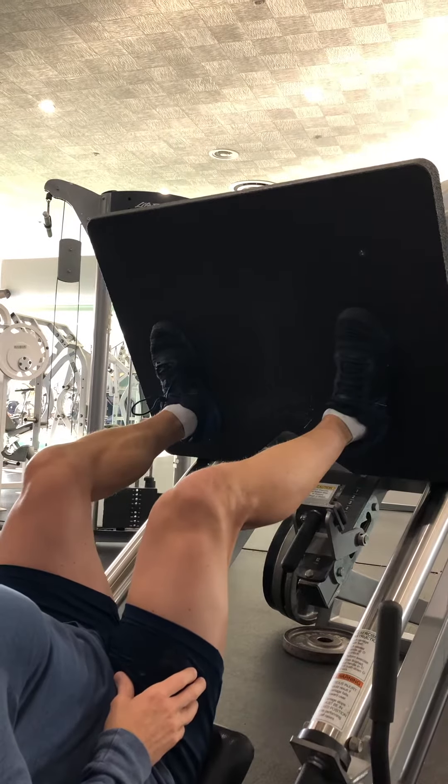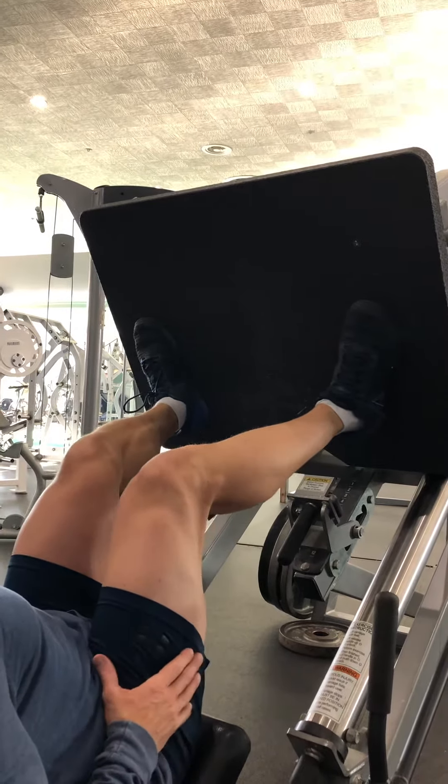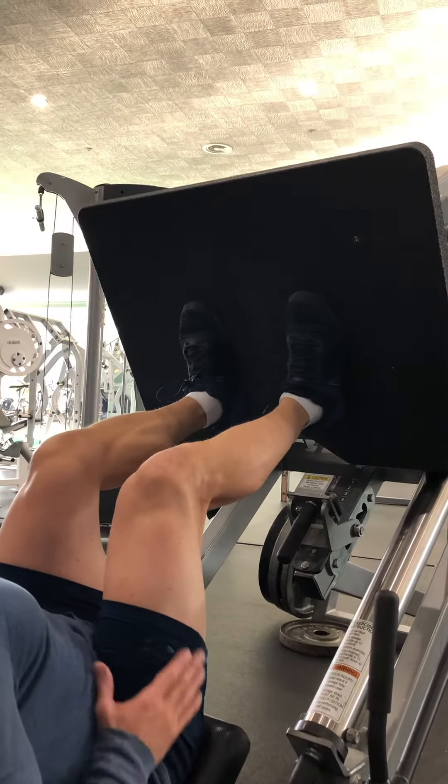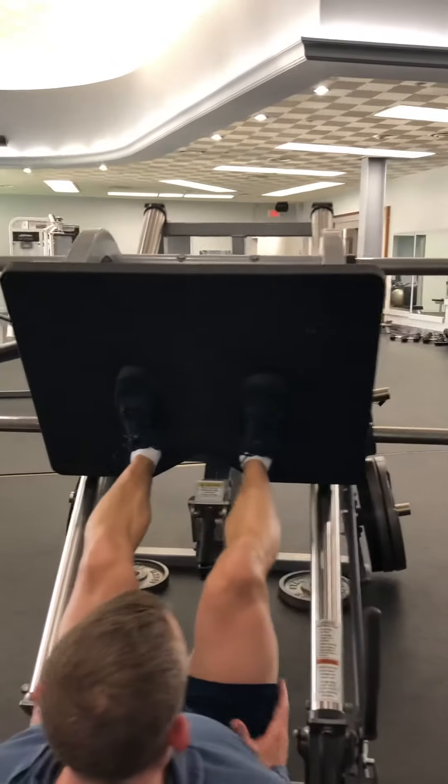So they're moving their feet outward thinking that will help, but it actually does the opposite. The further out you put your feet, the more it makes you want to pull your knees in. What you want to do is put your feet right about hip-width apart — or just a smidge further or closer if needed.